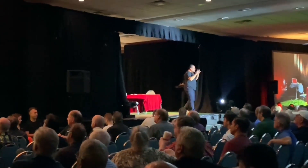I performed this effect during my lecture all around the world. Imagine this routine.